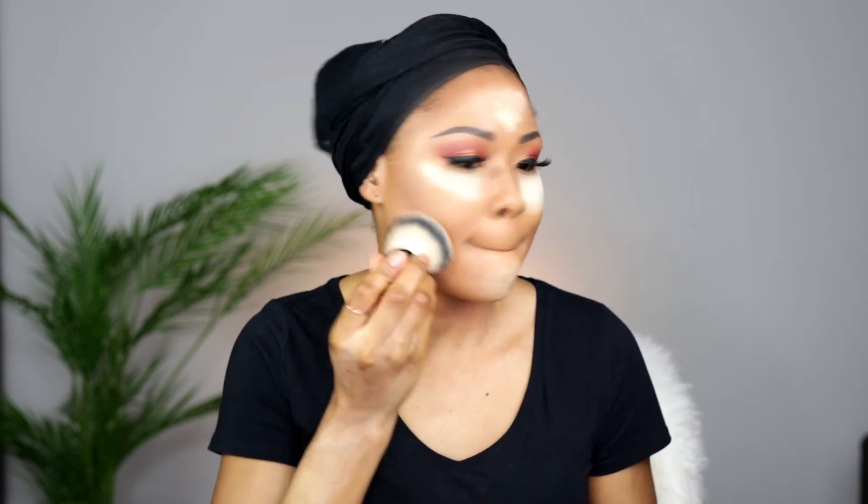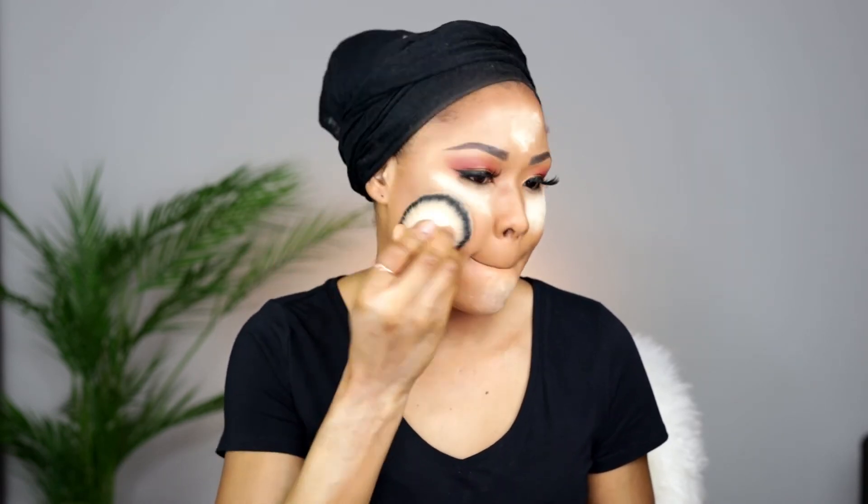Now I'm going to go all over my face with a pressed powder, just to fade the harsh lines created by the contour powder. Look at what I'm doing properly and you'll understand what I'm trying to do. I'm also applying more powder around my neck because I want to make sure that my neck and my face match and have the same color. This is one of my favorite parts when it comes to makeup — the sweeping of the setting powder, I love it.